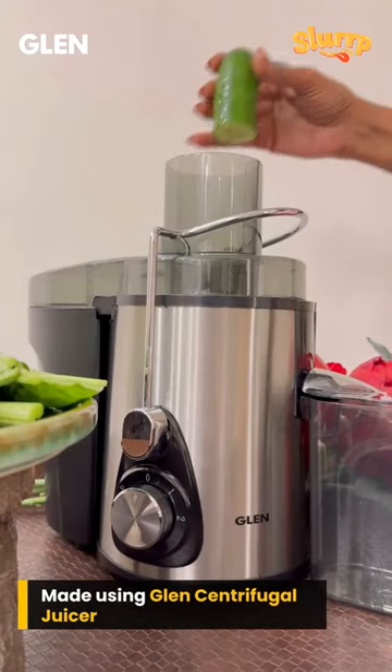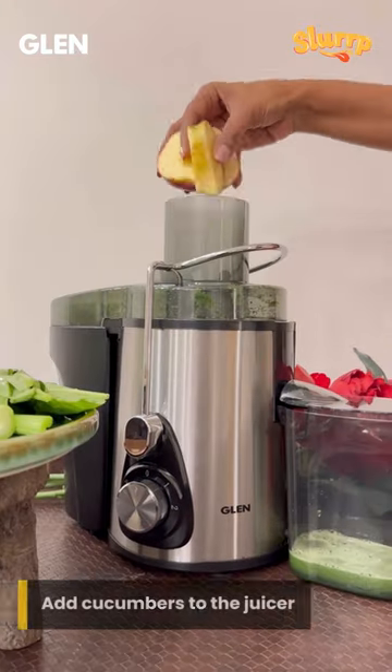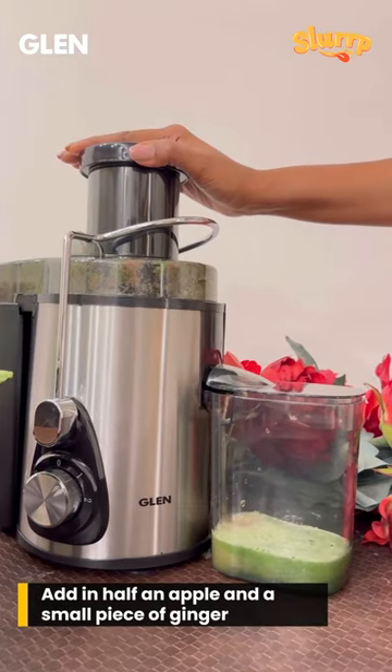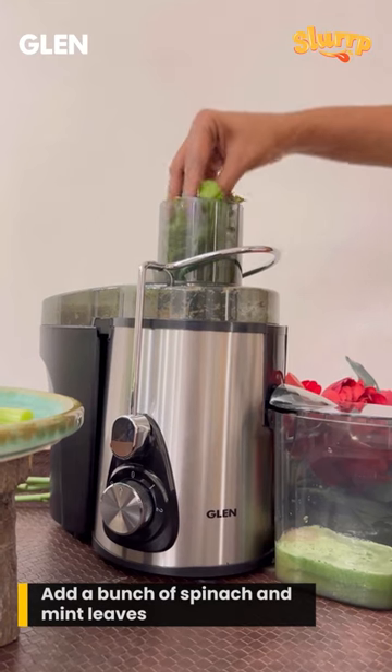Firstly, add in two cucumbers to the juicer. Once the juice is out, add in half an apple for natural sweetness, a piece of ginger, and then add in a handful of spinach leaves and a few mint leaves.